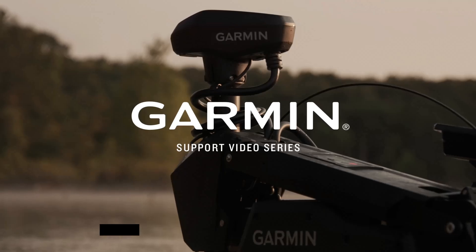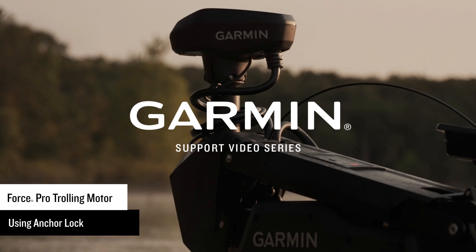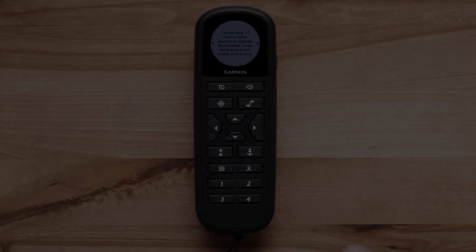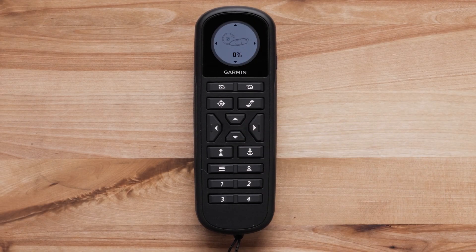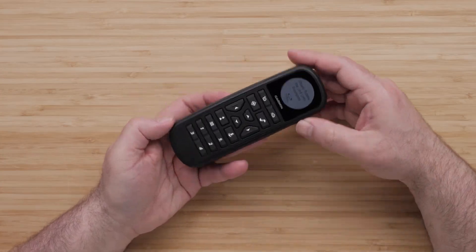Let Garmin Marine Support show you how to operate your Anchor Lock on your Force Pro and Kraken trolling motors. For this process, you will need the trolling motor and remote calibrated for full functionality. For more help with calibration, follow the links below.